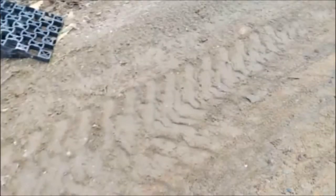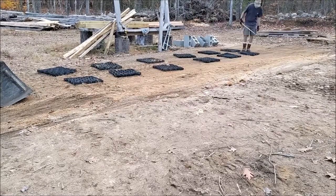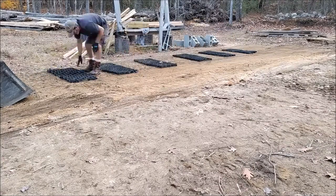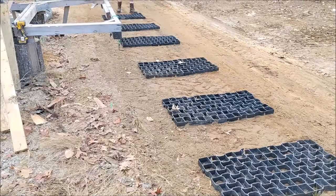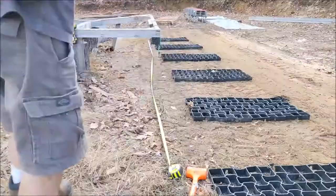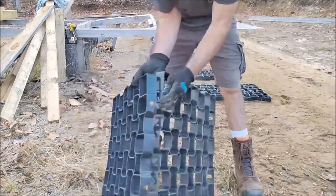My microphone died for the rest of this video, so unfortunately I wasn't able to get any audio. Let me explain what I'm doing here: I'm laying out these permeable pavers and kind of eyeballing them into location of where the pads on the sawmill line up. They vary from pad to pad so the distances weren't all the same.